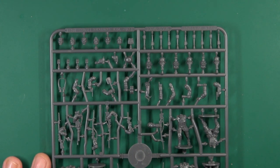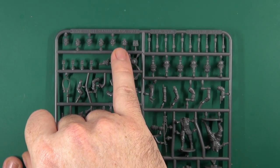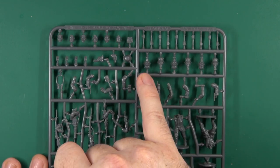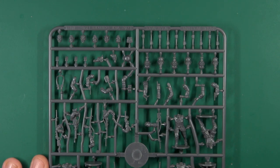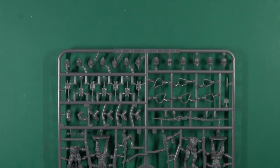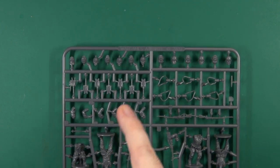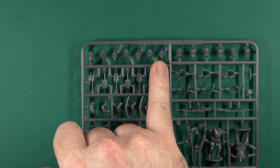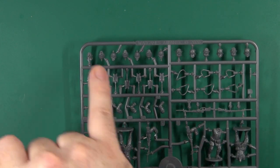We have two sets of heads. The first set of six features the field cap. On the other side you have the Stahlhelm with gas mask, Stahlhelm without gas mask, gas mask containers — one for each — and then the Pickelhaube, plus an additional officer's helmet or cap.